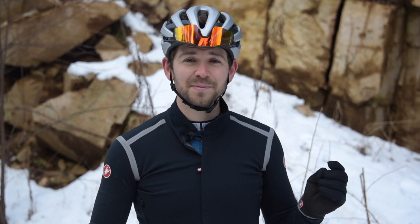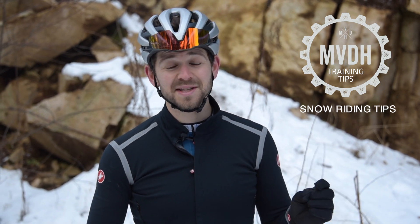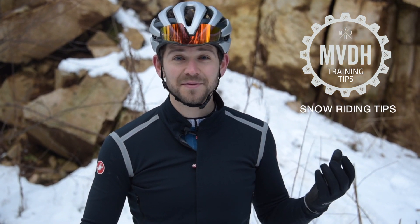Hey there, it's Michael again. So last week on our training tips we talked about why you should get outside and ride in the snow. And on this week's edition, I'm going to talk about some tips for actually getting that done.